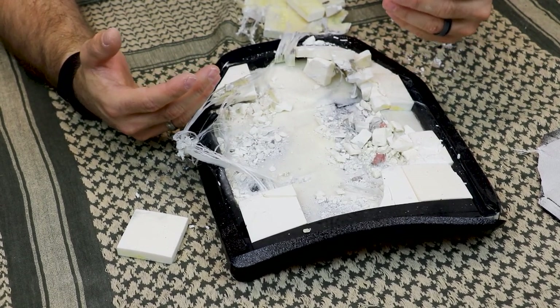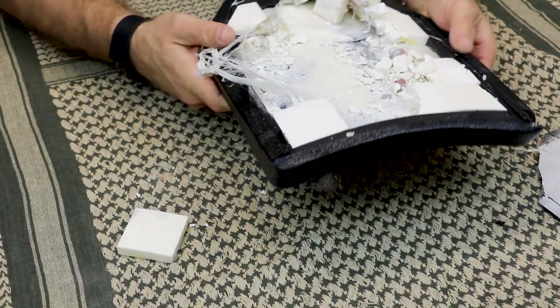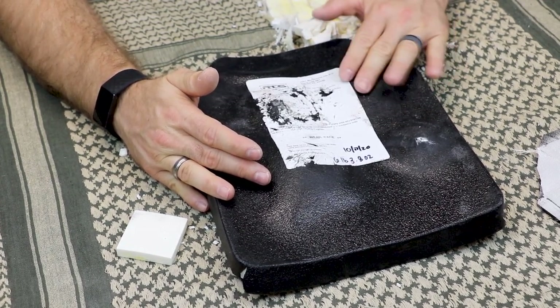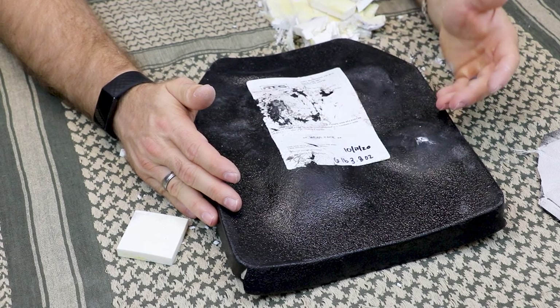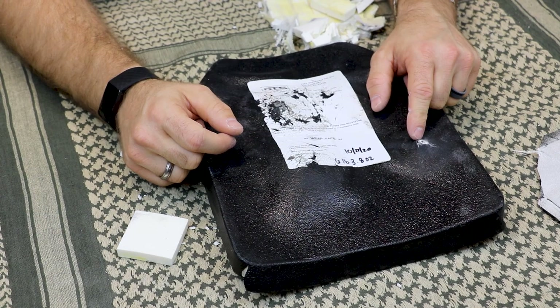Below our ceramic is our backer, which is ultra-high molecular weight polyethylene — there are different levels of quality for that. One thing I did note about this plate: even though the cold clay under-represents back face, the localized back face on the back side isn't too bad, even from our plus-P-plus M2 AP load. It wasn't until we got to the M80A1 going 3,300 feet per second that we got a decent bulge, but I've seen larger bulges from some other budget plates using M80 ball. Our M993 shows us that round is no joke.